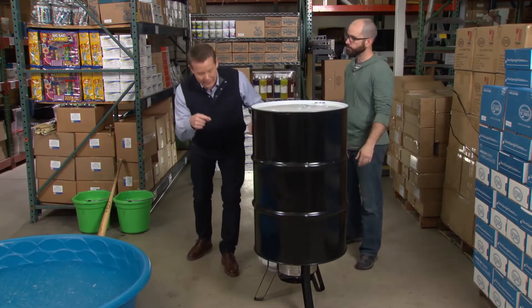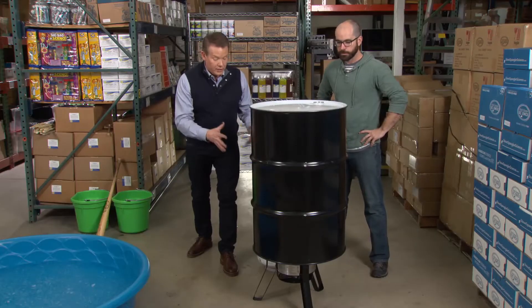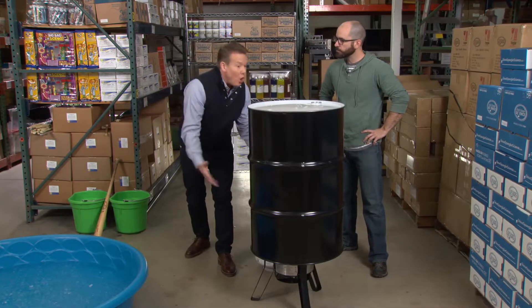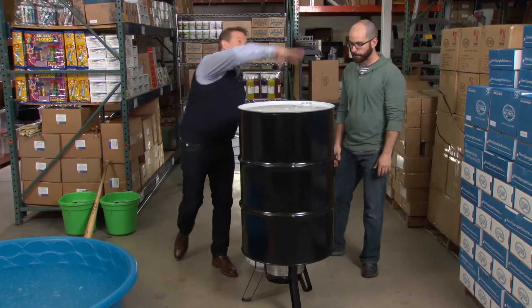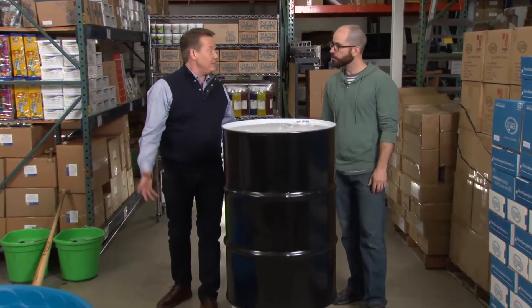Here's what we want to do: we want that flame to boil the water. That water is gonna turn from a liquid into a gas. That water vapor is gonna push all the air out of this 55-gallon drum. And we're gonna start to see that water vapor come out here. The only thing we have to do now is wait for it to boil.